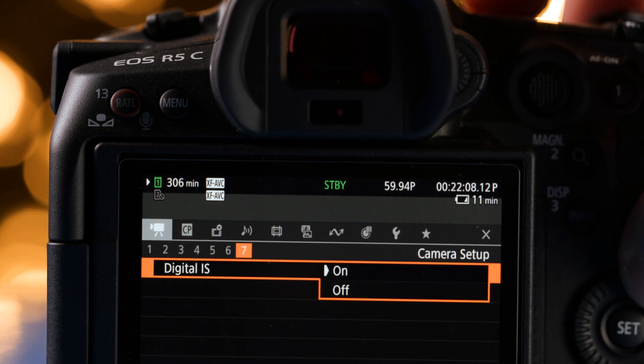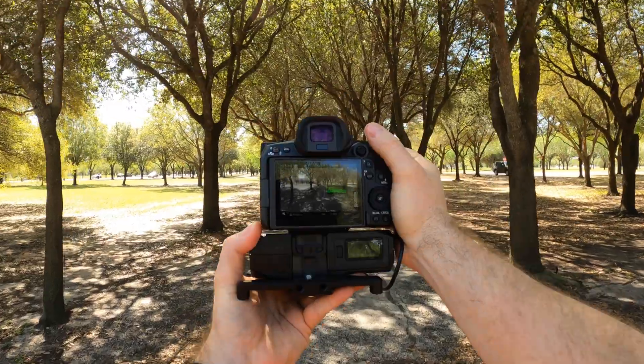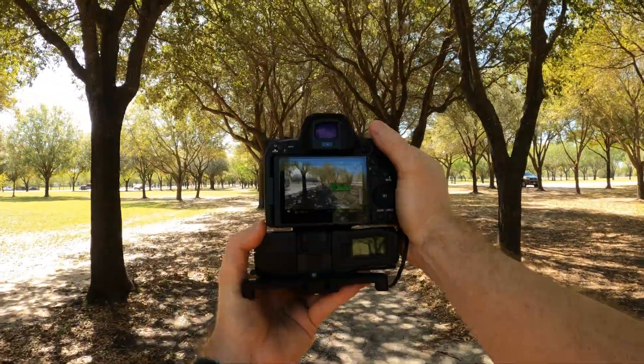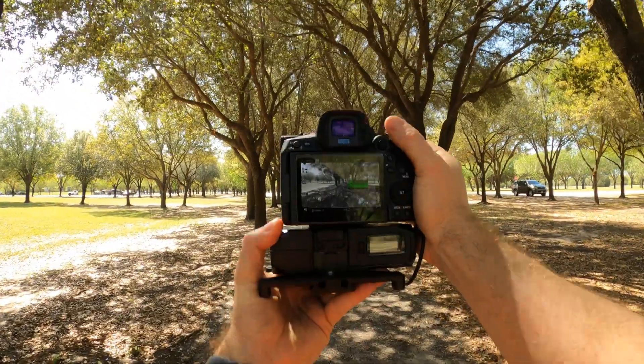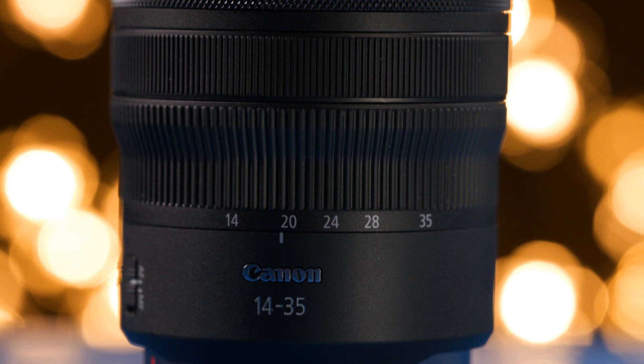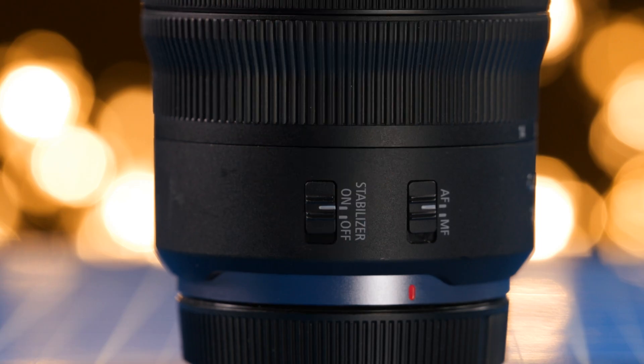In this video, I'm going to be showing you how the stabilization works on the Canon R5C. We'll be testing in different scenarios: number one, using zero stabilization on the camera; number two, with electronic stabilization turned on; and number three, a combination of electronic stabilization and a lens with optical stabilization, like the Canon 14-35mm f4. And let's see how the stabilization works doing simple things like walking, running, and doing a vlogging test.